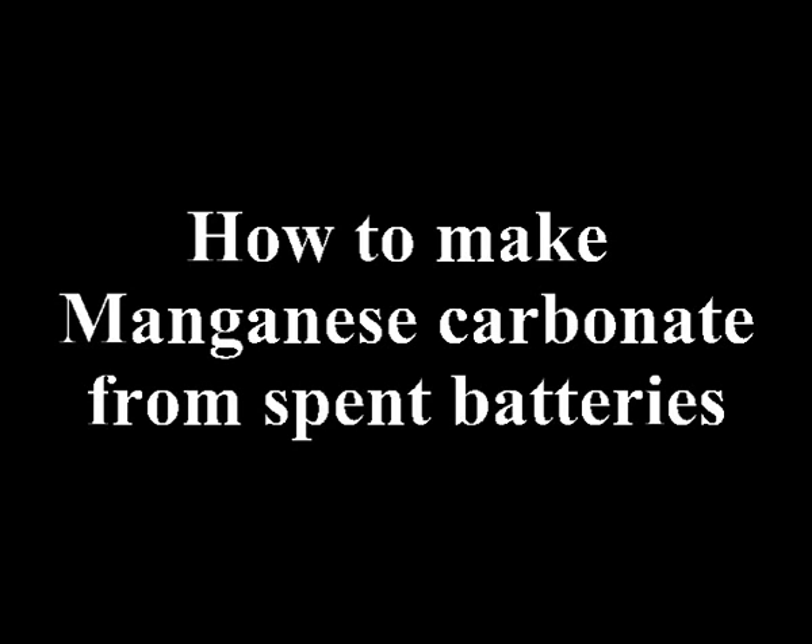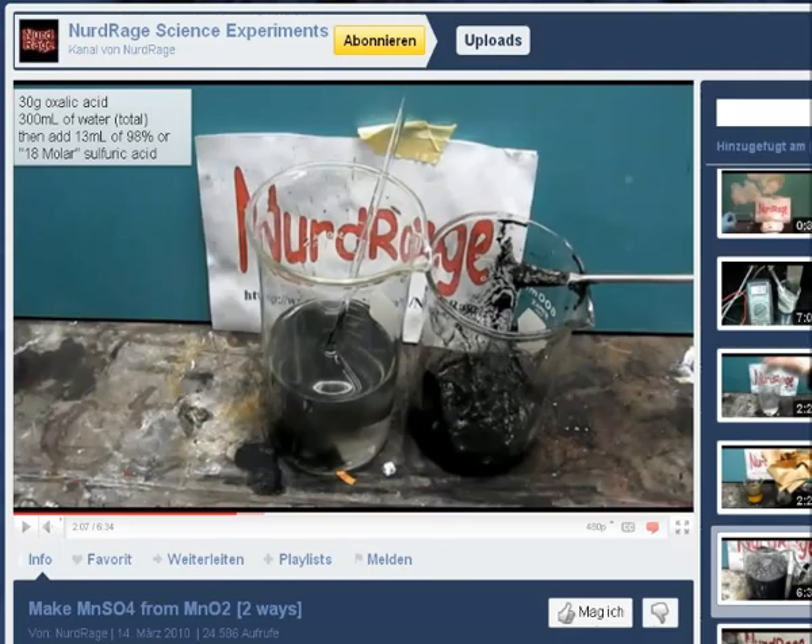In this video I will show you how to make manganese carbonate from spent batteries. This work was inspired by Nerdrage's video on making manganese sulfate. I will take a slightly different approach that doesn't need sulfuric acid or sulfur dioxide gas.